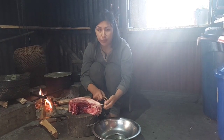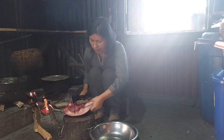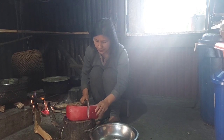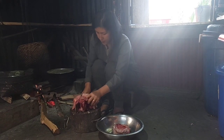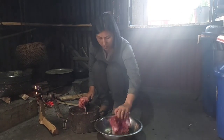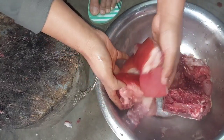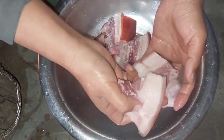Today's chow mein I'm going to make with pork. I already have the meat ready.